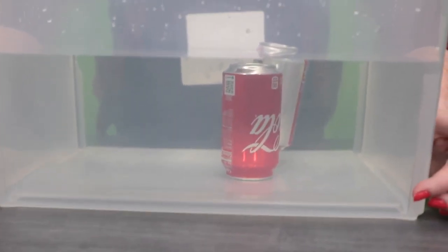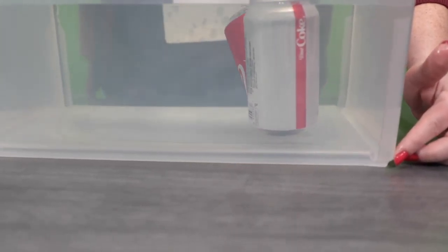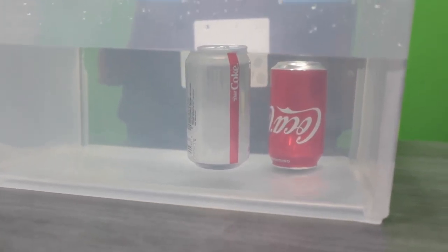You'll see there is some space between our diet soda can and the bottom of our bin. Our regular soda can sinks all the way down to the bottom. We'll talk a little bit about why this is when we get back.